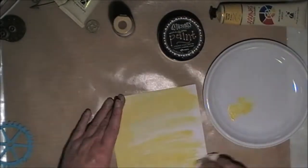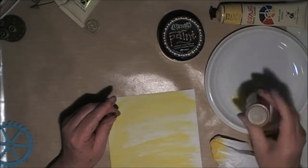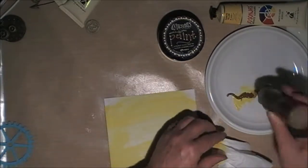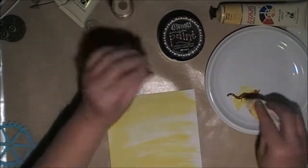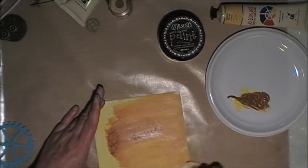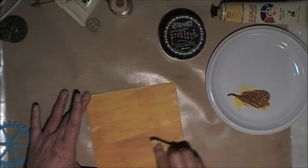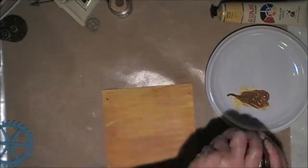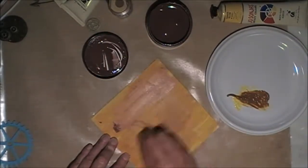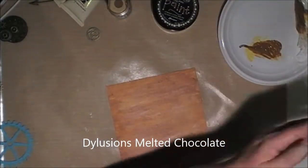It's going to be a little bit of a challenge for me. As you can see, I'm just putting on some Turner's yellow, spreading it on with the baby wipe. Now I'm adding some raw sienna, again wiping it on with the baby wipe, just smearing it on and doing a little bit of blending as well. Now just adding some Dilutions Chocolate as well.